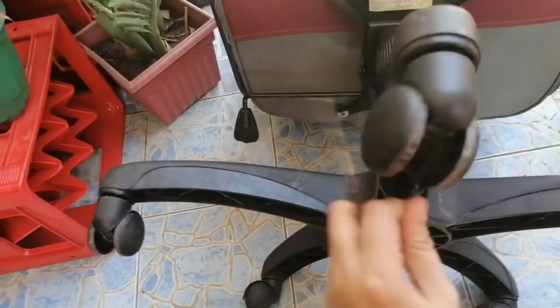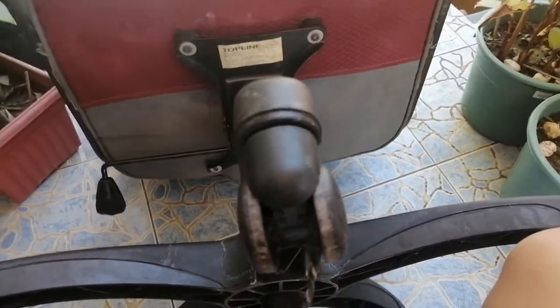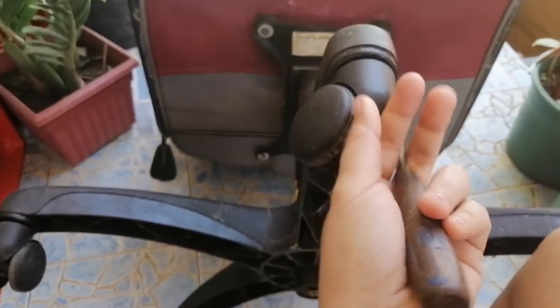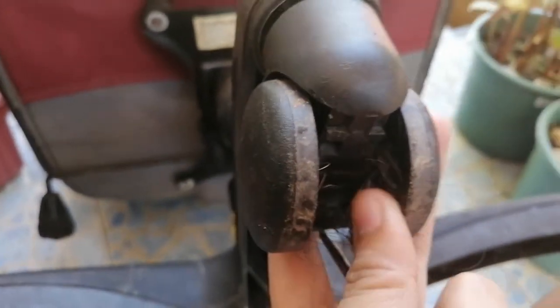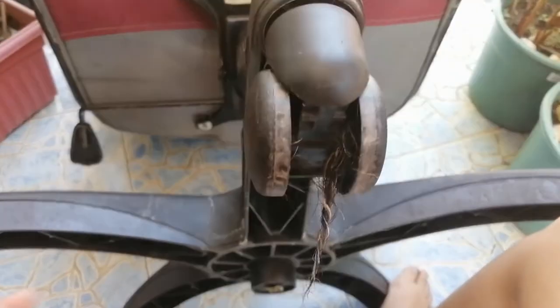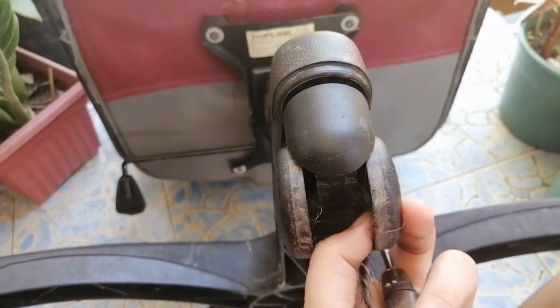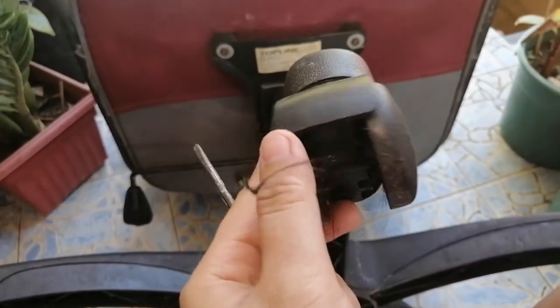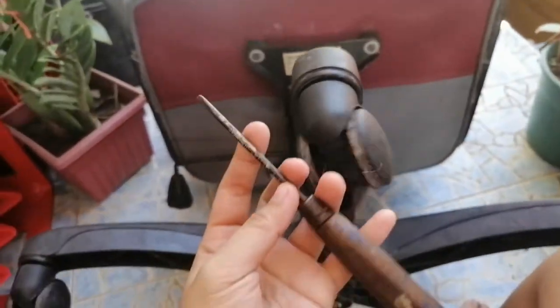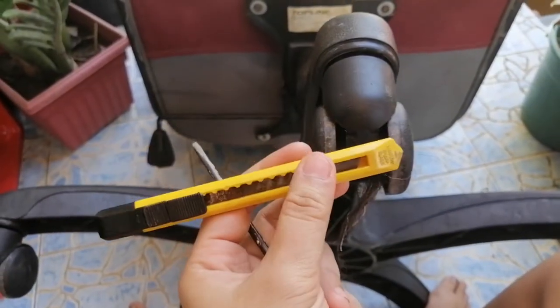Hello guys, this is Bernogu TV. Today here in our country is lockdown so I can't do anything, so I'll make this tutorial on how to remove the hair from this office chair. I tried searching over the net and YouTube on how to remove these hairs from the chair, but most of them had no trick — it's so hard to remove. So I'll do my own method using a cutter or scissors. Let's begin.